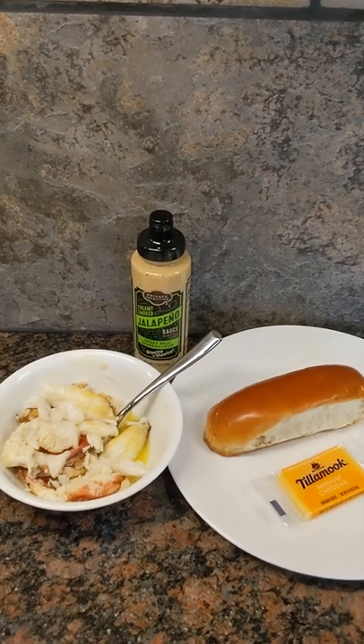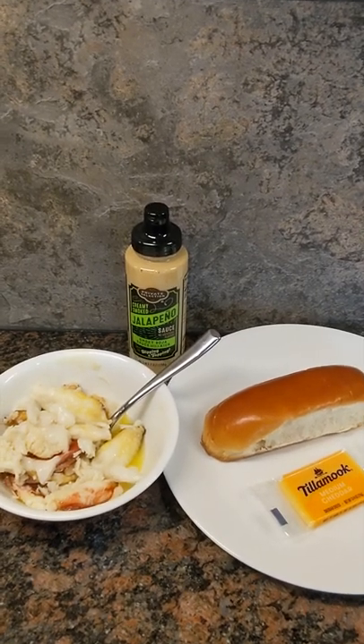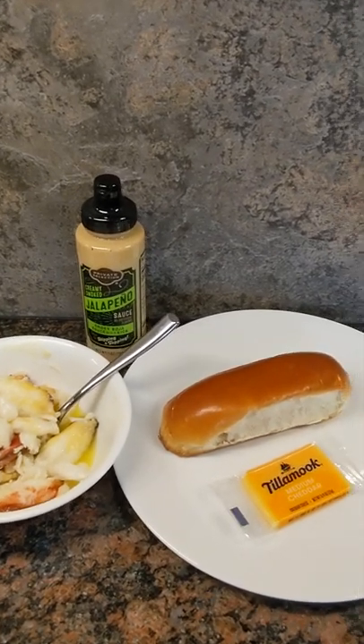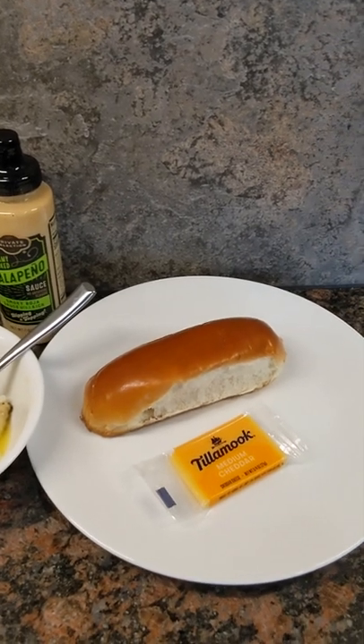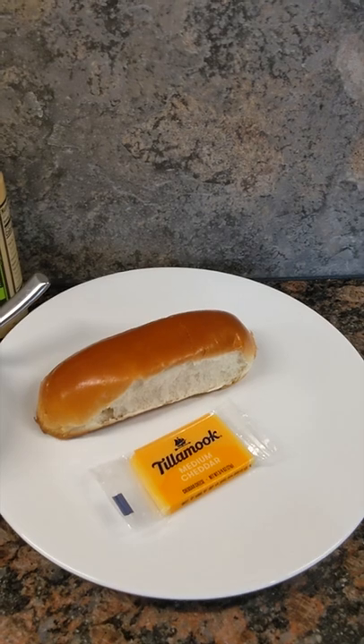Hey, what's up guys, Captain Zach here. Got a real treat for you today — we've got a creamy jalapeño and cheddar Dungeness crab roll in a brioche bun. We've got a brioche hot dog bun, we're going to add the cheddar to it, and that's going to go in the toaster, which is going to toast the bun and melt the cheddar.